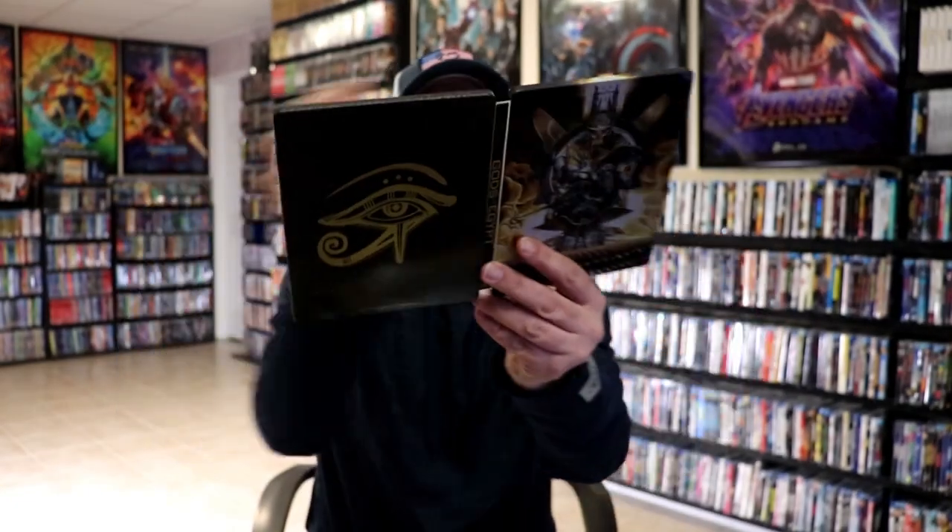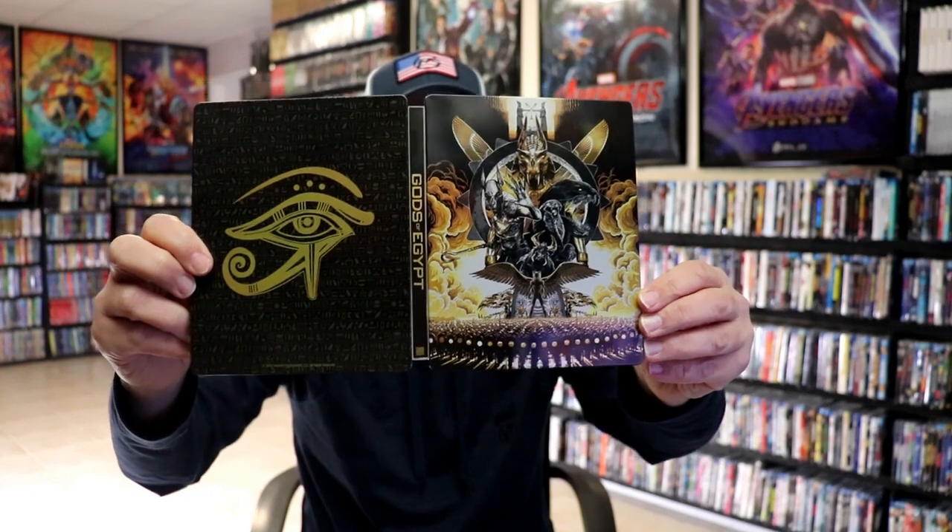So overall, this is a really nice looking steelbook. I'm really happy to have this steelbook for Gods of Egypt. I never did get around to watching this, so I'm definitely looking forward to checking it out.